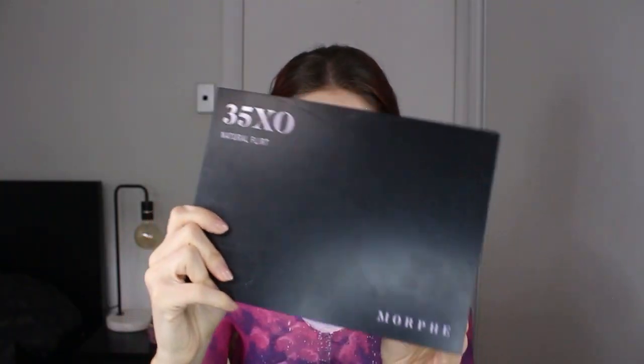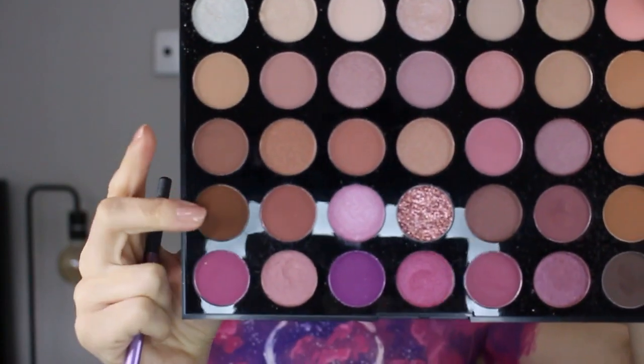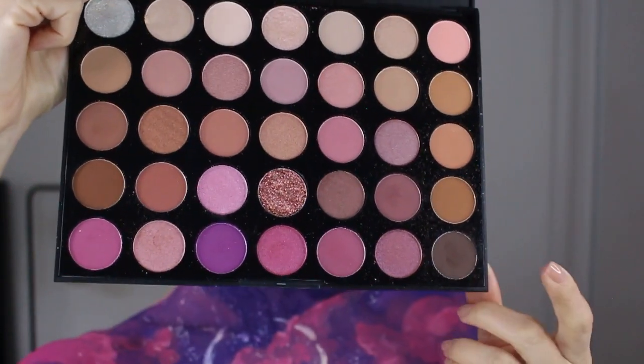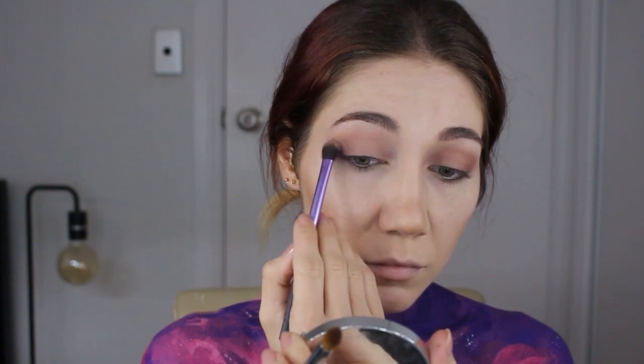Today's palette is the Morphe 35XO Natural Flow. The first color is called Body Language — I take a fluffy eyeshadow brush, apply it in the crease, and blend it a little above the crease and down under the eyelid, so it covers my whole eye with the darkest points in the crease. Then I go in with Met Online to add more depth, and the third color Make It Official with a more dense pencil brush to make it darker. I then buff out the under eye with the fluffy brush and re-densify with Make It Official.